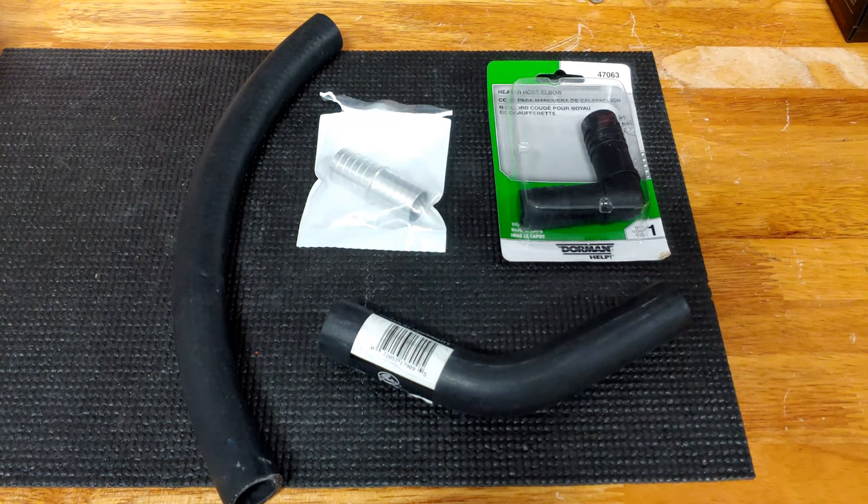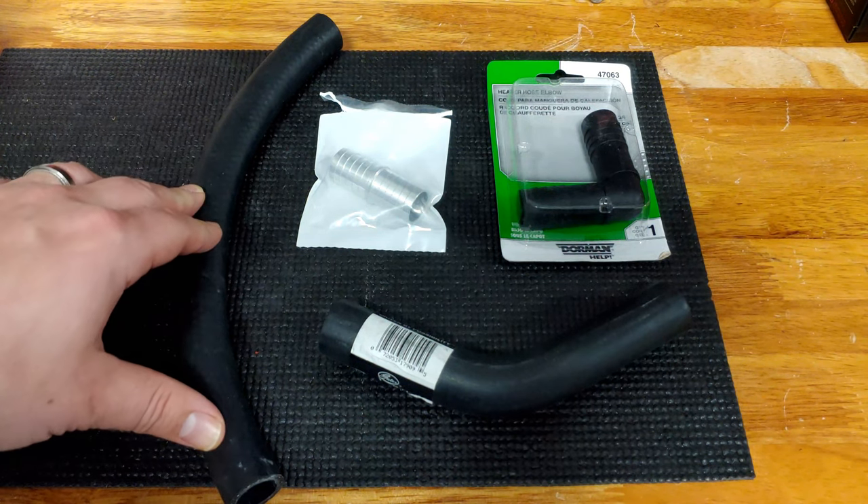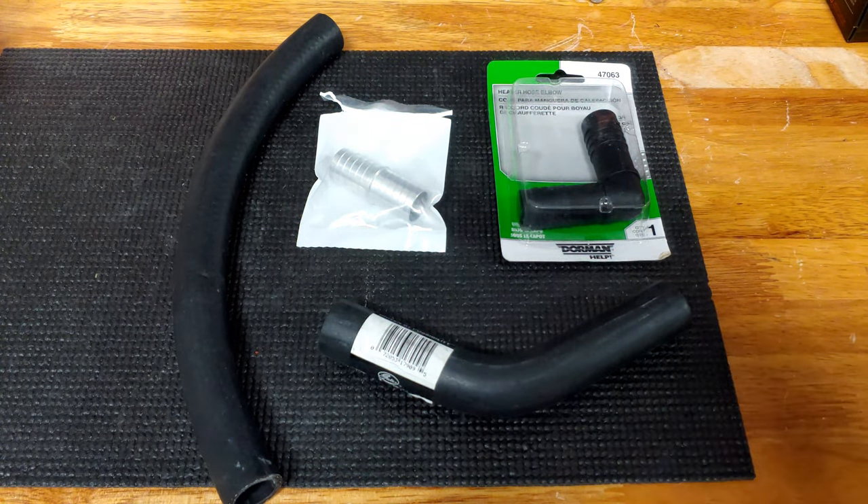Hey everyone, it's the Eclectic Candyman here today talking about how we can build our own coolant or heater hose using different and various parts. Let's get into it.